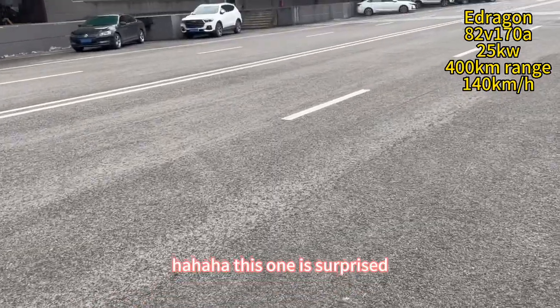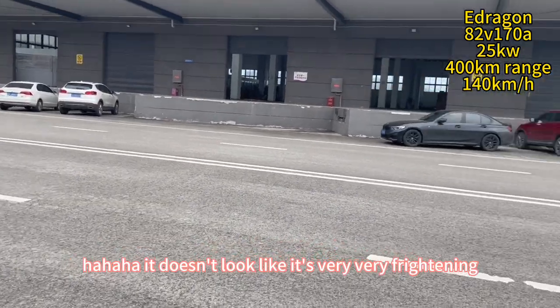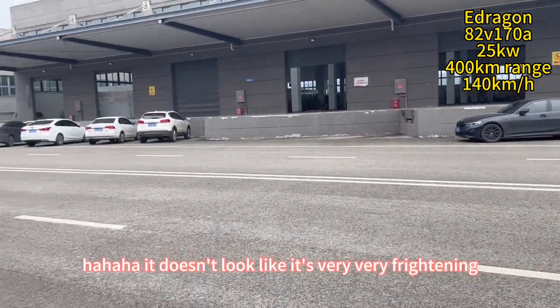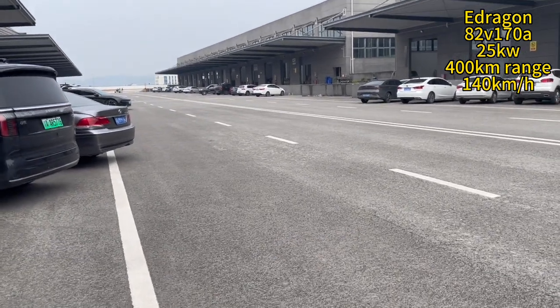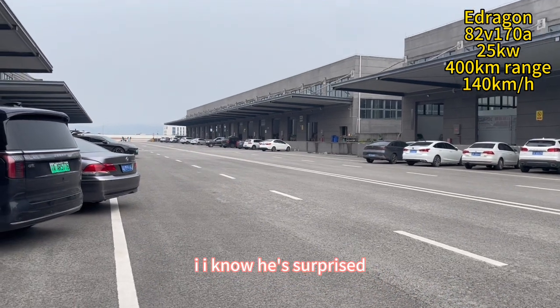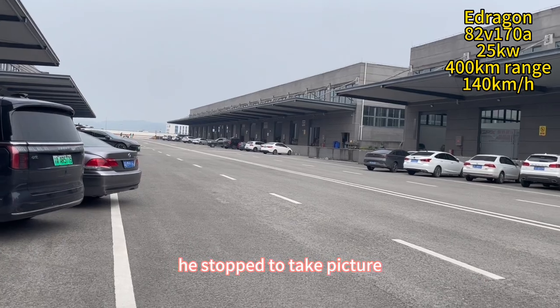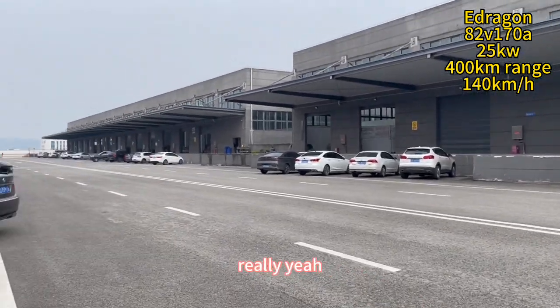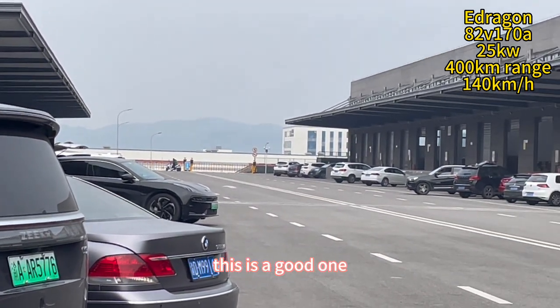He's very surprised. So I say, just try it. It doesn't look like he's very surprised. I know he's surprised, he's very surprised. Why did he stop? He stopped to take pictures of it. Really. I told you, he's surprised. See, this is a good one.